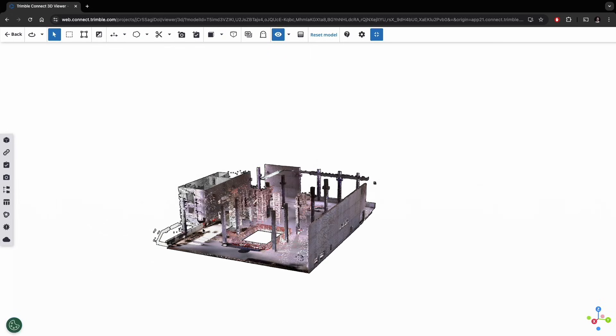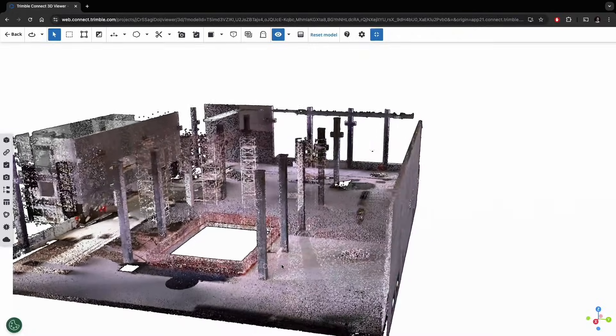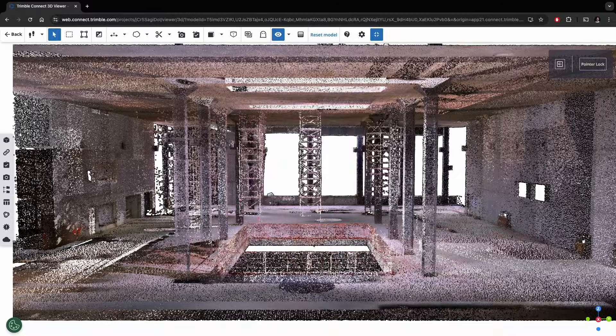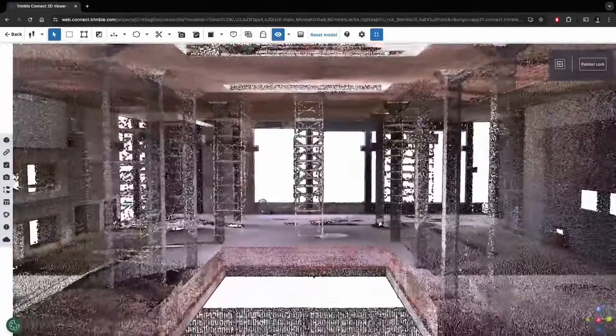What's the difference between that and the range accuracy, which is about two millimeters for the X9? We have different ranges and different accuracies as you go further away from the instrument. As that laser spreads, we're going to see different types of accuracy and we introduce error as we go further out. But two millimeter accuracy is what we see across the board for most of our point clouds.